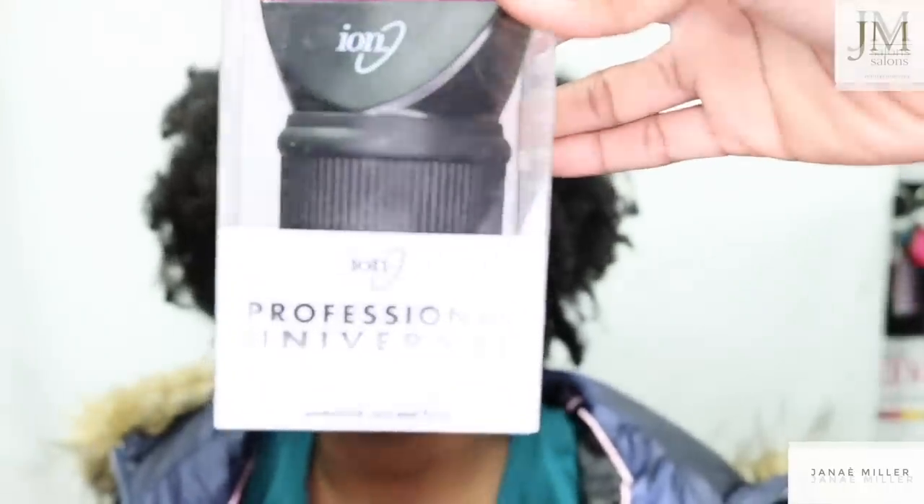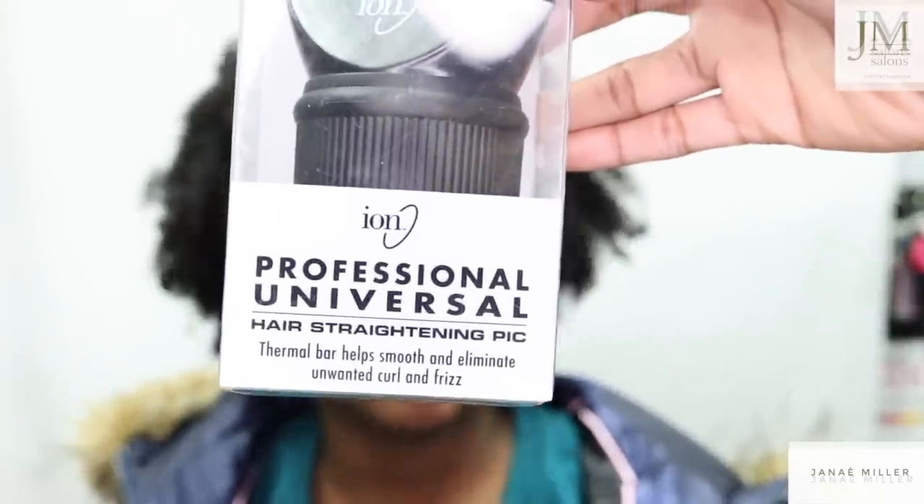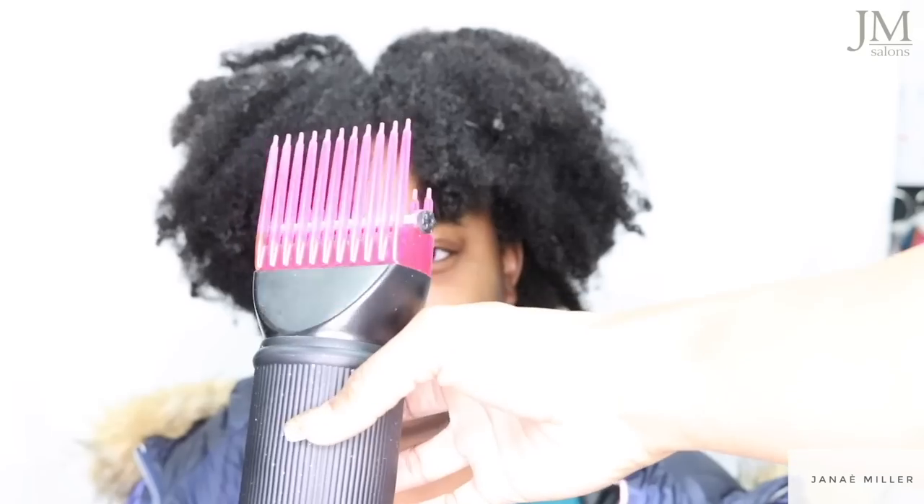So again we are looking at the Ion Universal Pit Cone attachment — it's kind of a tongue twister. I have been using this Pit Cone inside of my salon for a while now, and you can purchase this from Sally's for about $8.99. I have been working with different blow dry attachments for a while, and one of the things I've run into is when Pit Cone attachments do not attach to my dryer they can come off in the middle of blow drying the hair, which can be extremely annoying.